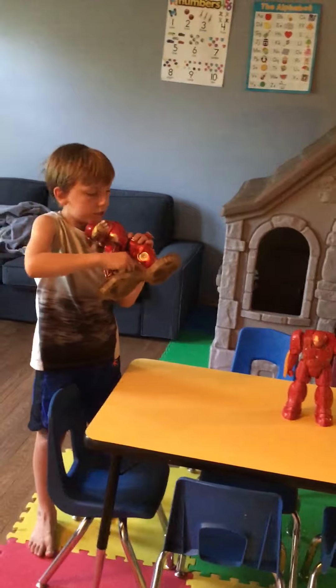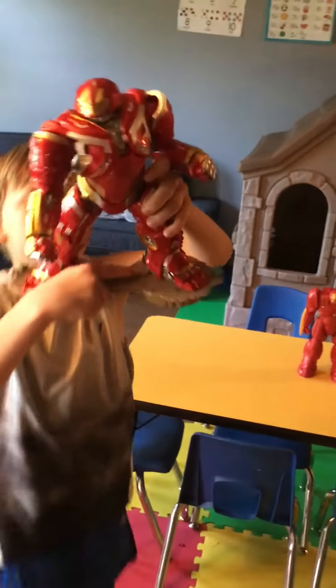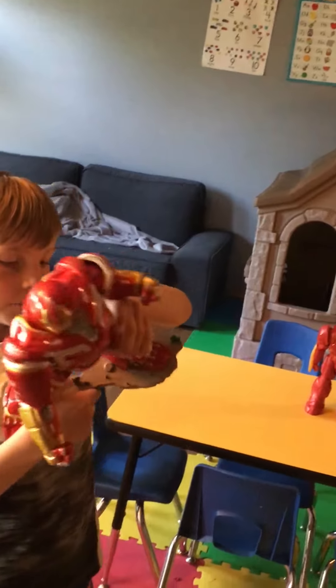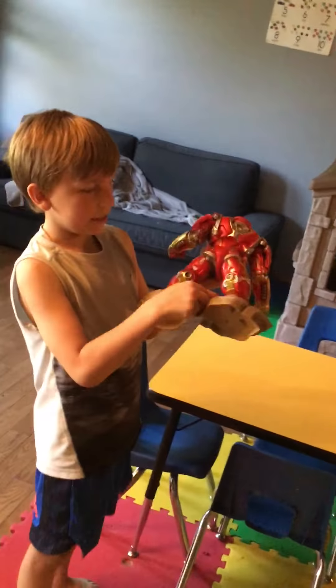And then, the rock is the dark color. The wall is the dark color. And then there's grass behind the details.